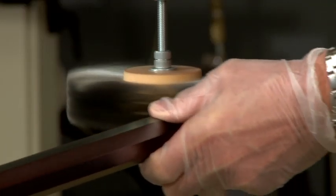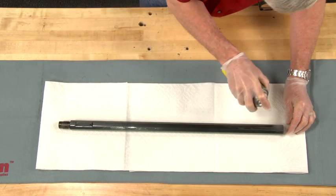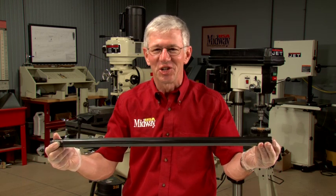I'll repeat this process until the desired color is reached. Beautiful. Now coat the barrel in oil and let it cure for 24 hours. Well, that's the rust bluing process. It's durable, it's attractive, and it's traditional.